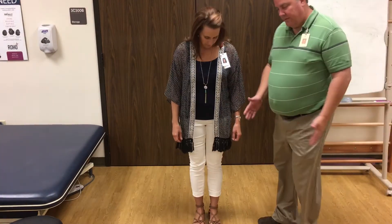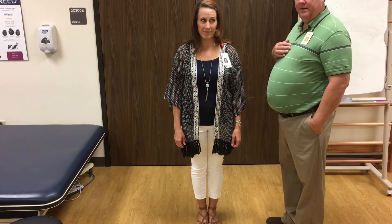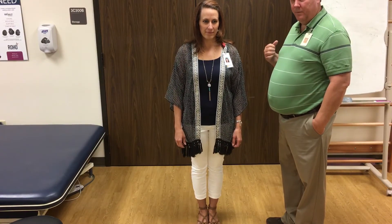For cranial nerve 8, the balance portion, I'm going to show you a quick screen for that as well. You're going to have your patient put their feet together, then ask them to close their eyes, so that it's really just mostly proprioception.